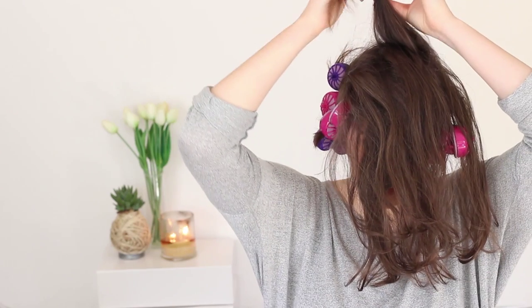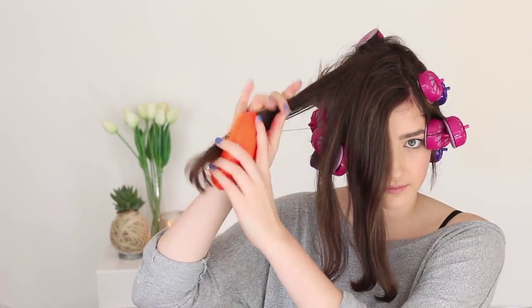Last section left. When you're getting to the last section of hair, it's always good to look and see how many rollers you've got left. I've got four rollers left, so I'm just going to split the section in half and then half again, so that I don't run out of hair and rollers.